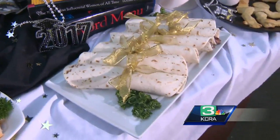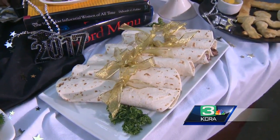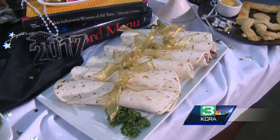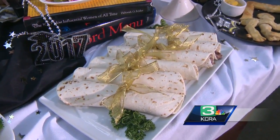And you have your diploma wrap-ups here. It's the same way you would make one of the pinwheels, but just don't cut them. Fill them with anything — those have roast beef in them. You can put hummus and bell pepper, things like that.